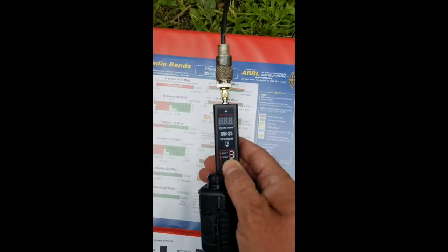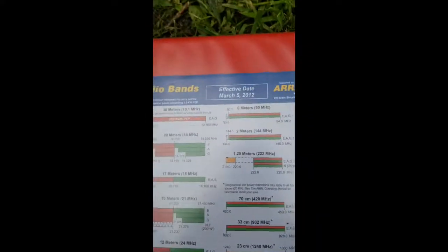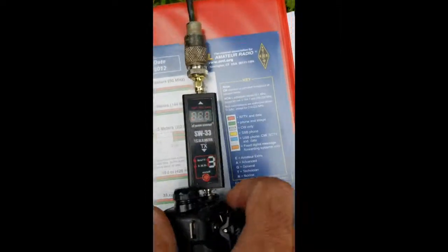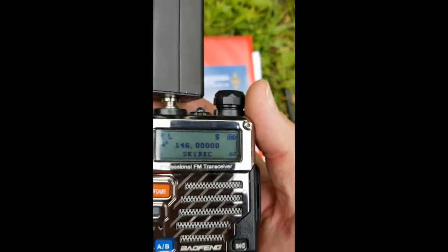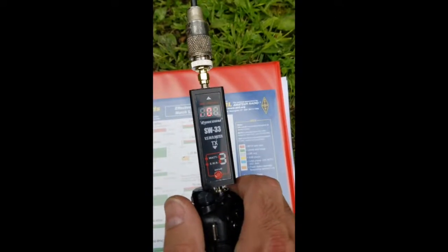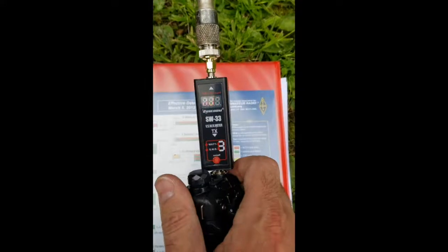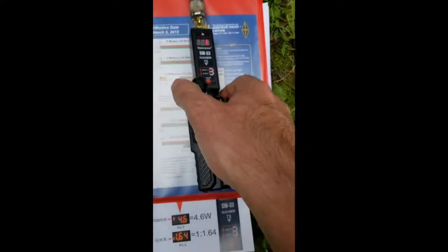We're going to turn this sucker back on. Middle of the band for 2 meters is about 146. So we're going to shoot for right about 146. We are at the low section here — it was SWR. I have the radio set to low. We got it set to 146, press and hold. And I got a big enough reading — 1.05. That is really good. I don't have to do a damn thing.